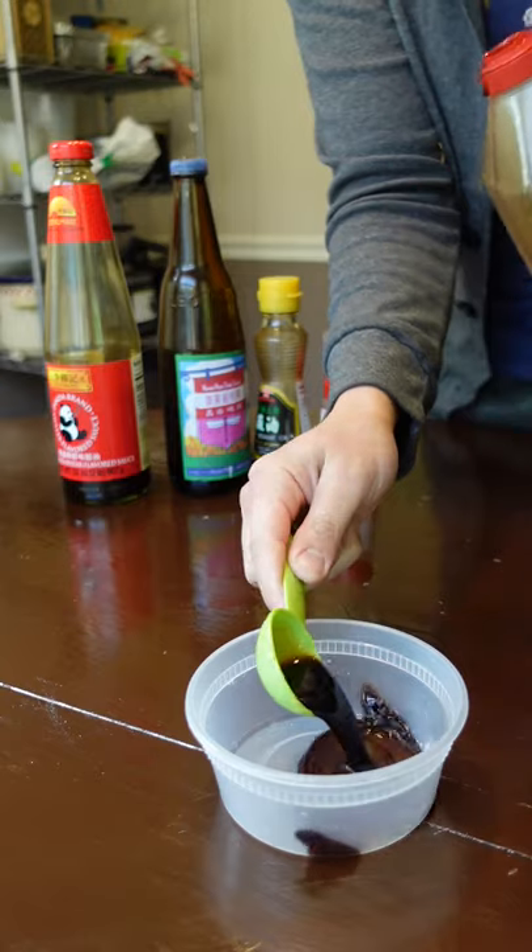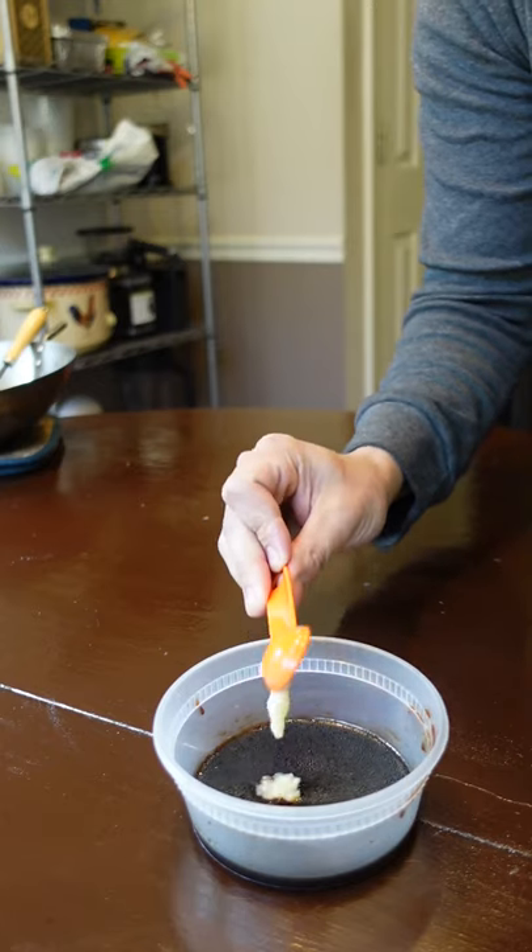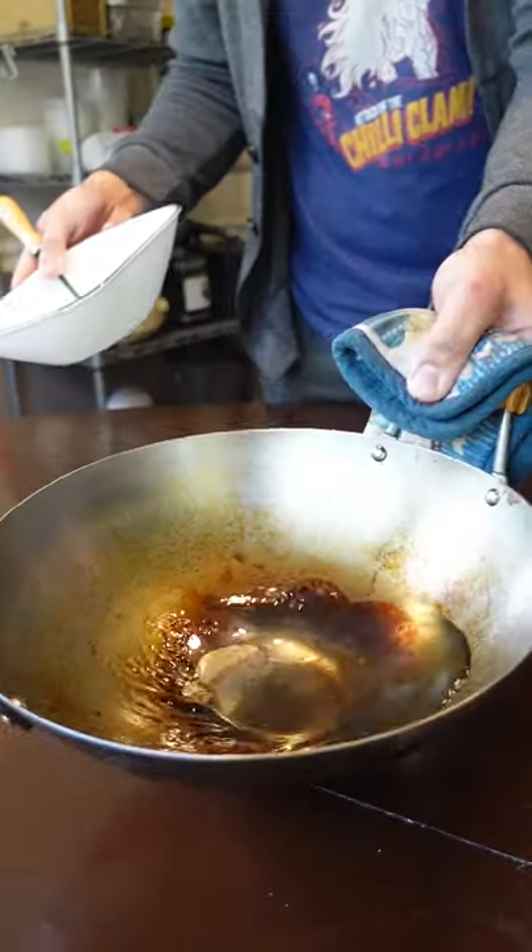Have fun with the sauce. I use soy sauce, oyster sauce, sweet soy, sesame oil, and grated ginger garlic.